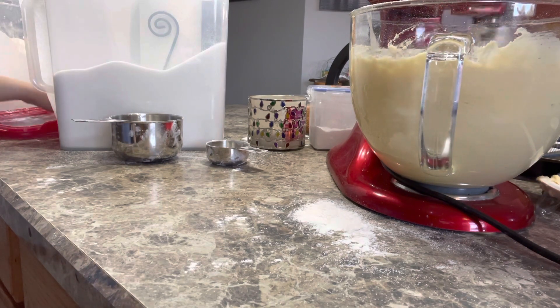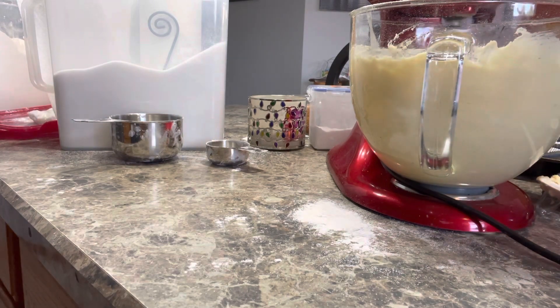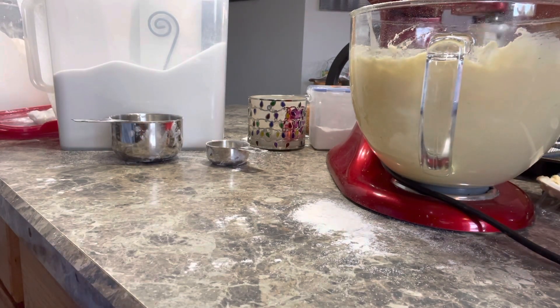Alright, so you want to make this size, right? I might make some little ones after we get through this, because this is going to be a lot. This recipe usually makes like two big batches out of this. A lot.